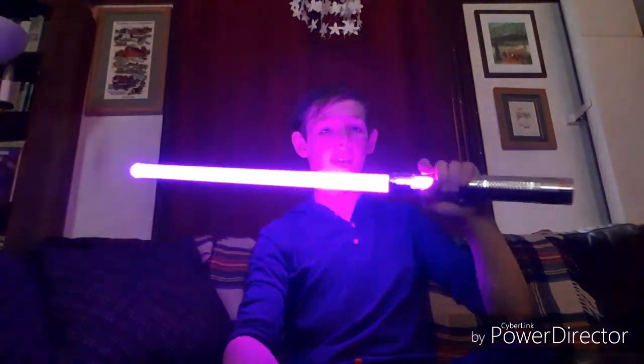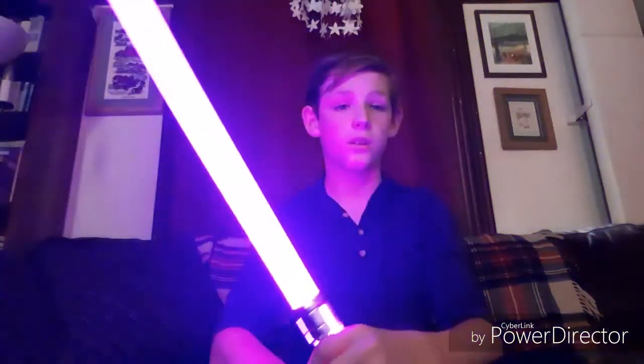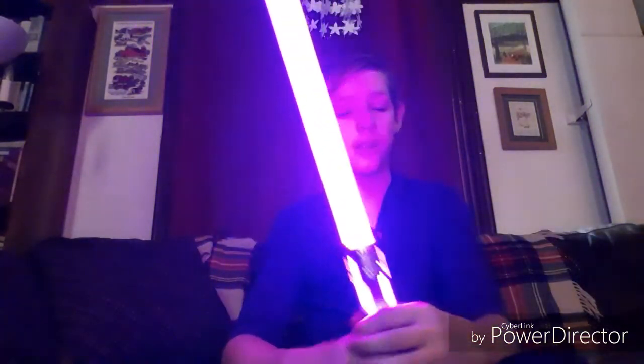It looks great. I can wield it really easily, as you saw from the flourishes. But until next time guys, stay safe, stay out of boredom. Farewell.